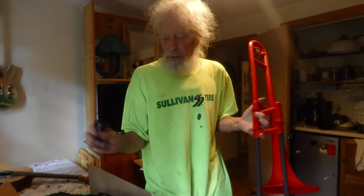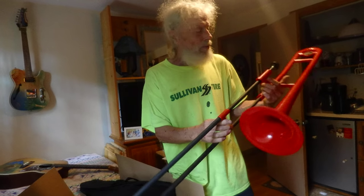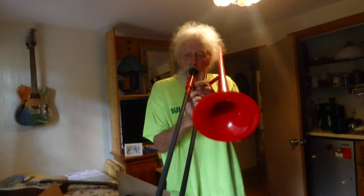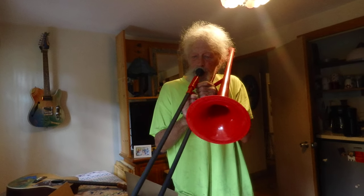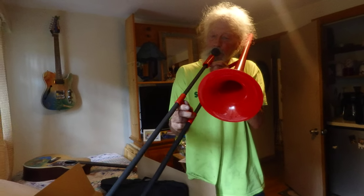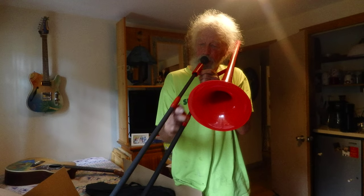I've lost my lip because I haven't played for a long time, so I'm probably not going to be able to be too impressive. But I got this trombone for the new album coming out after the pandemic.